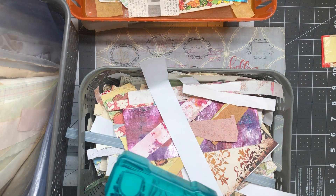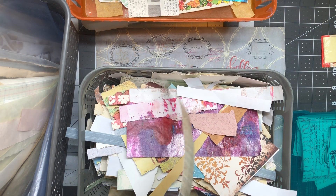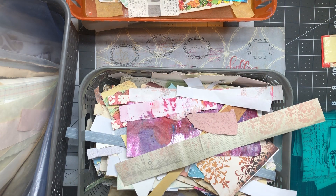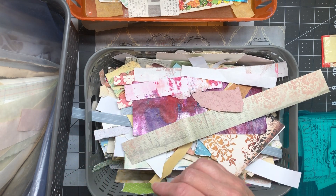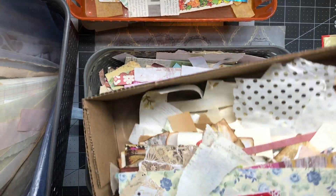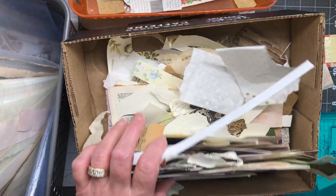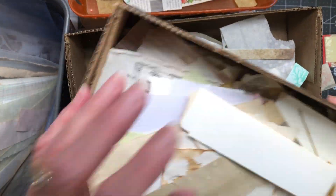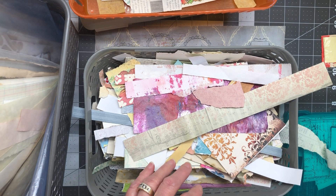Hi friends, welcome back to my crafty desk. This is part two of the scrap catastrophe cleanup. We already did the neutrals, went through the neutrals and some textured papers, and even a little bit of my cardstock stuff. I pulled these two boxes and that's in part one.